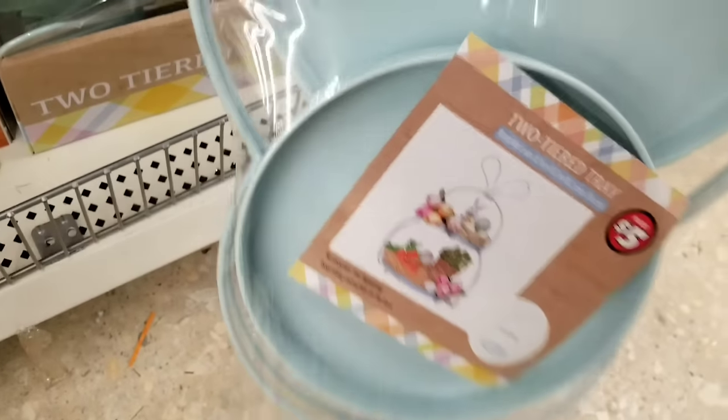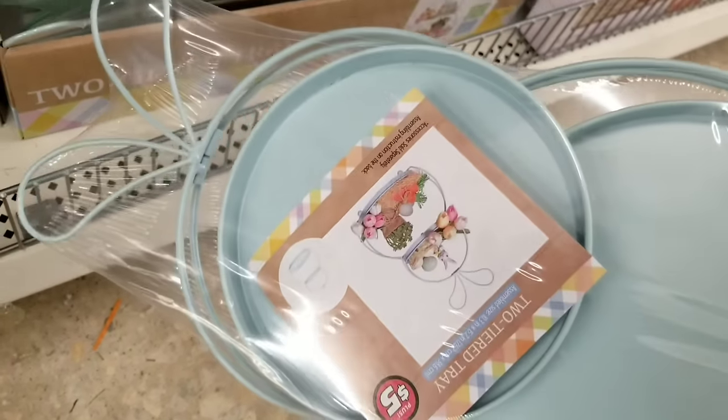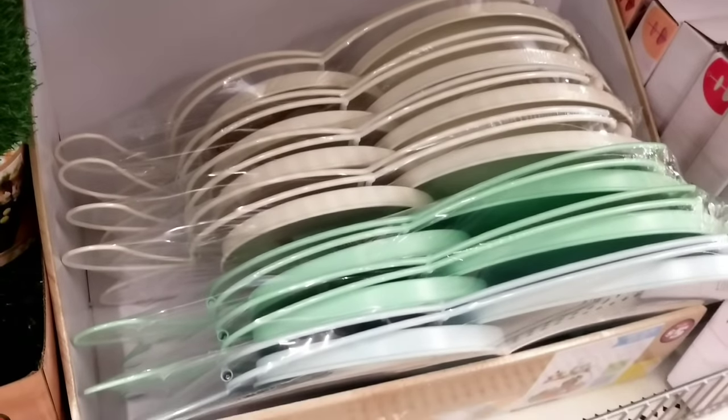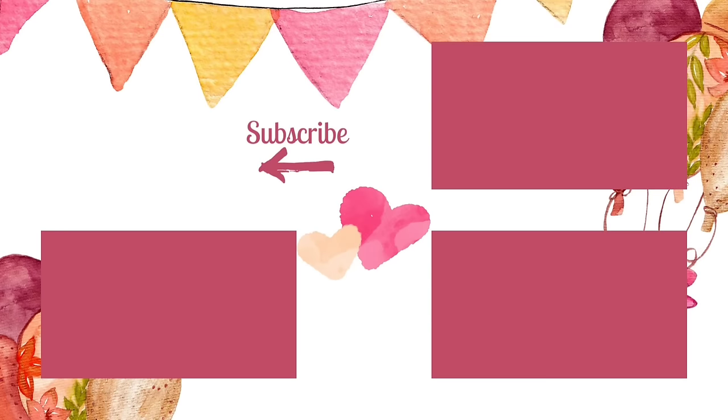I wish each and every one of you good luck in the contest. If you love shopping at Dollar Tree as much as I do, let me know by giving this video a thumbs up and leave me a comment letting me know your most exciting find at Dollar Tree this week. Make sure you don't miss a video by subscribing and hitting that bell to be notified when we go live — it doesn't cost a thing. Thank you all so much for watching and I'll see you all next time.